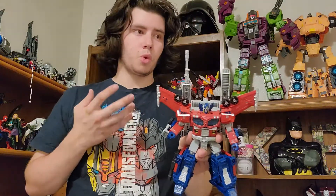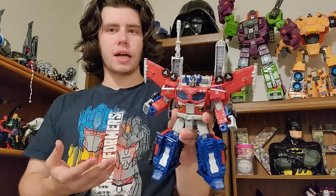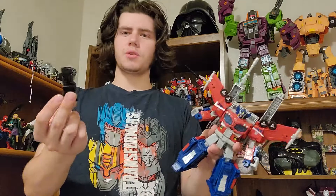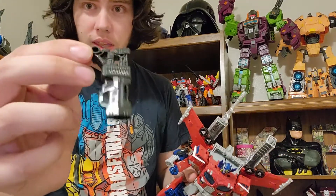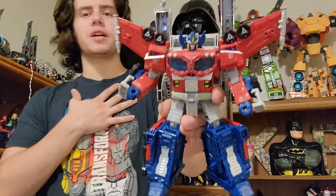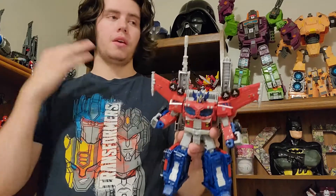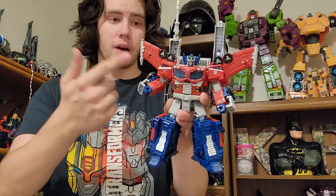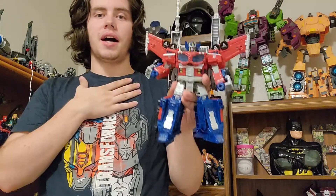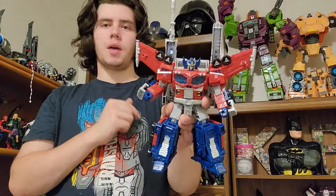I really like the War for Cybertron Ultra Magnus mold, and when they first released that figure I didn't expect them to make this guy out of that mold. But I should have seen the hint when I saw these guns attached to Ultra Magnus — I thought it was just an extra weird accessory, but when you look at the way this gun is designed next to the original Cybertron Optimus Prime gun cannons, you can tell these are meant to be that.